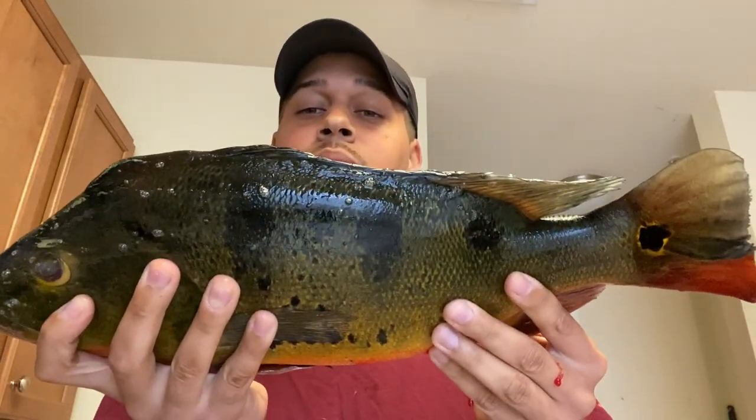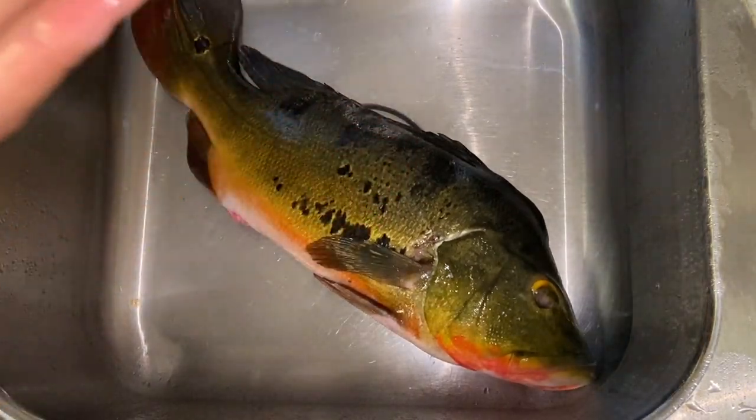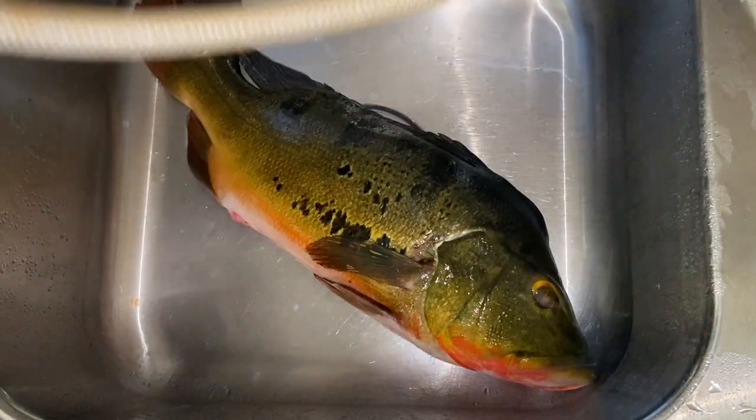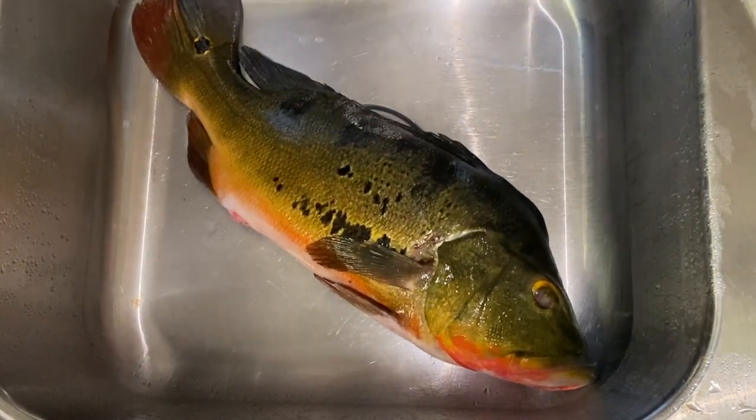Beautiful peacock bass — we're gonna try to fillet this thing. Just pulled it out of the freezer, got it a couple days ago. We're gonna fillet this thing but let's clean it up first.